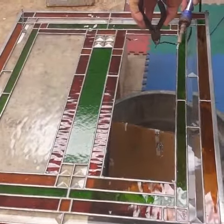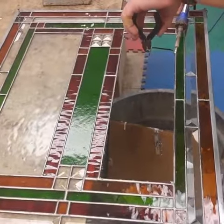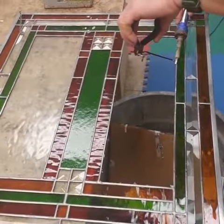Getting rid of the excess solder, pulling away only the foil from the broken piece, letting the rest of it drop into the garbage can which I have underneath the piece here.